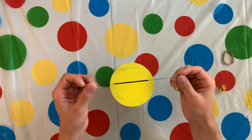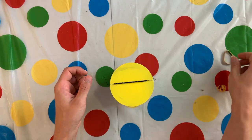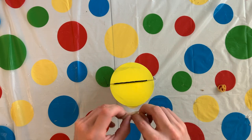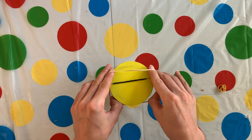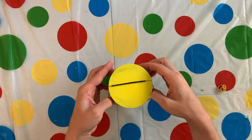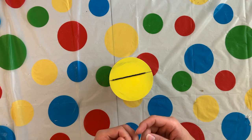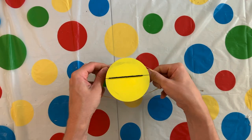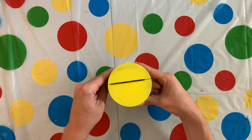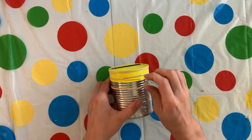Once you're finished, take your thread and beads and lay them over the balloon side of your snare drum. Then take a rubber band and wrap it around your snare drum so that the thread is held in place. Then if you have a second rubber band, you can do the same with this one, but put it farther down your snare drum.